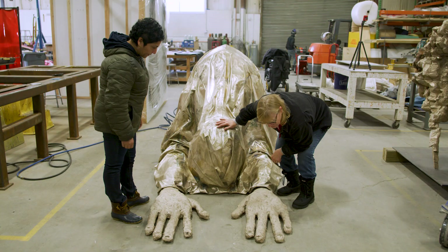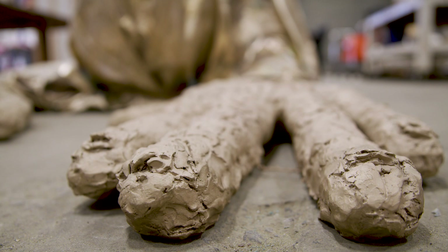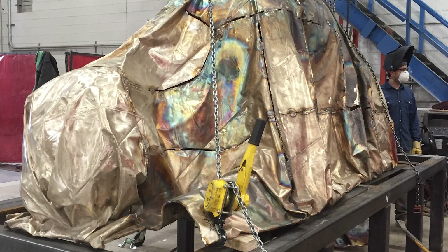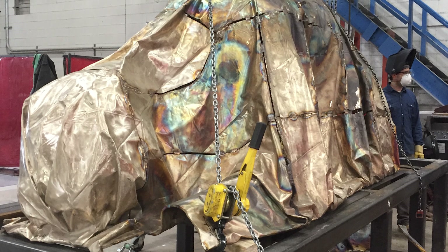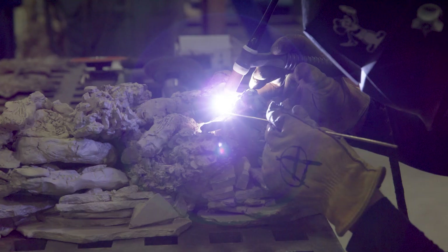Once Huma was satisfied with the quality of the wax, we then did the ceramic shell process where we make a ceramic mold over the positive wax. The ceramic mold goes into an oven, and the wax gets literally melted out. And it's into this empty ceramic mold that we pour the molten bronze. When the bronze cools, we literally chip away the ceramic mold to reveal the bronze casting.